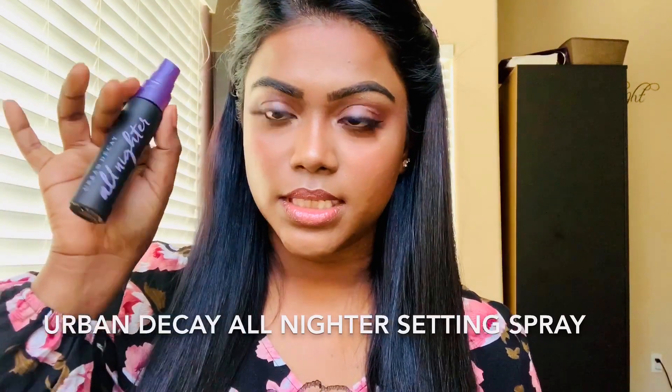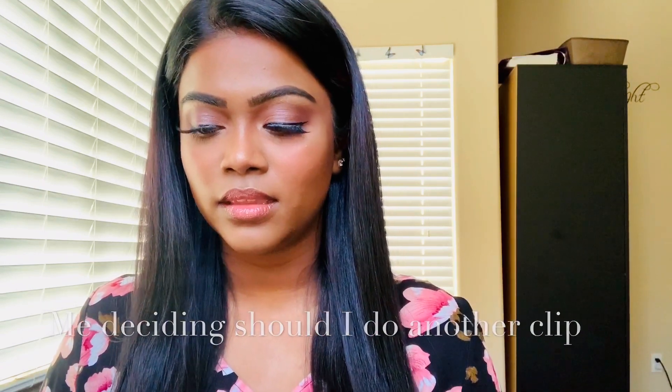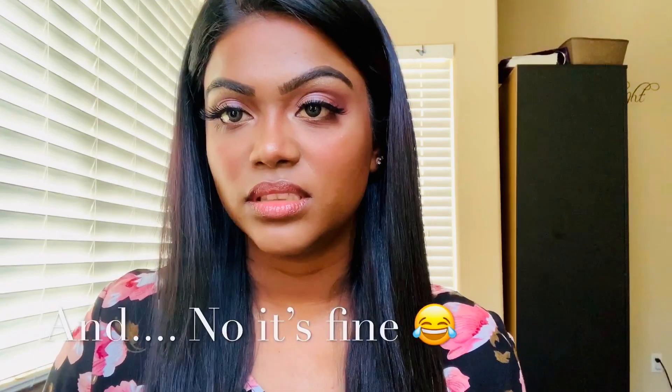Last step — I'm going to use this Urban Decay All Nighter setting spray to set my makeup. So this is the finished look, my halo eyeshadow look. If you enjoyed it, please give me a thumbs up and comment down below what kind of videos you want me to do next, and what you think about this makeup look. Please subscribe to my channel and turn on the notification bell so whenever I upload a video you'll get a notification.